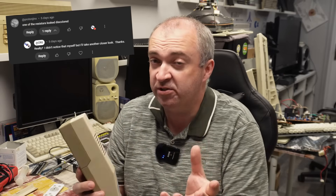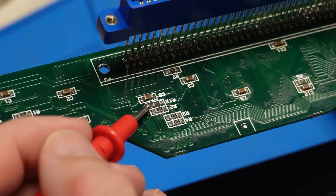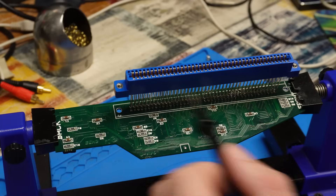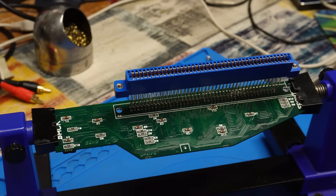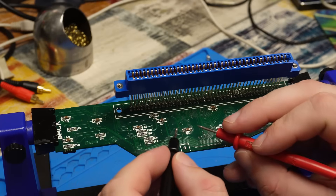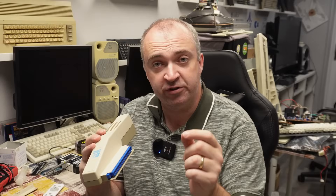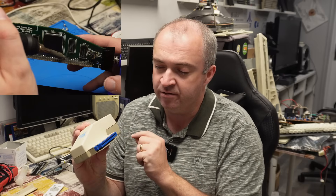Proton Jinx noticed one of the surface mount resistors looked a little discoloured - marked 471, so 47 times 10 to the power 1, meaning 470 ohms. The majority of the rest are 3.3K, apart from one which is 200 ohms. All the surface mount resistors read fine, and none of the surface mount capacitors are shorted. Venturi Life recommended reflowing all the contacts associated with the slot connector - I tried that, but unfortunately it still just produces a black screen.